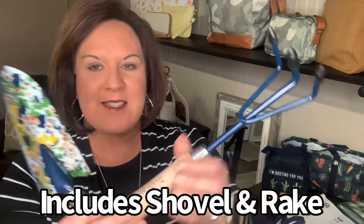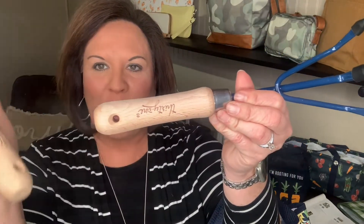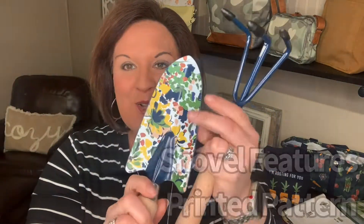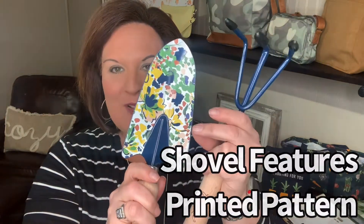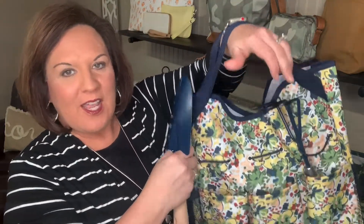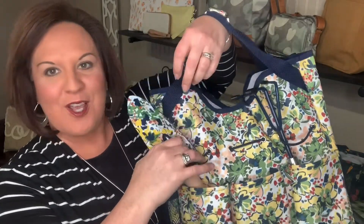You can get the garden tool kit, which comes with a shovel and a rake. It has wood handles and little holes that make it easy to hang them if you'd like. They're printed, so you can get them in the spring floral or the classic gingham. They fit great with the bungee loops, and you can stick them in your Get Outside Organizer Tote.